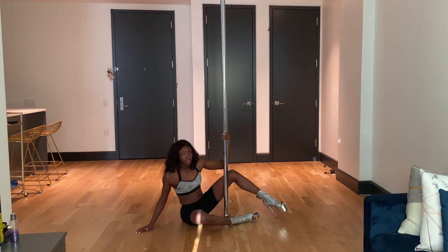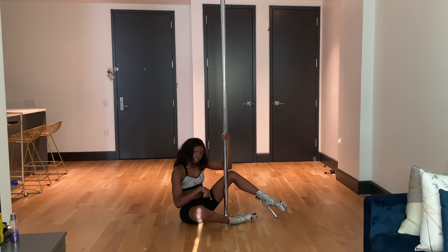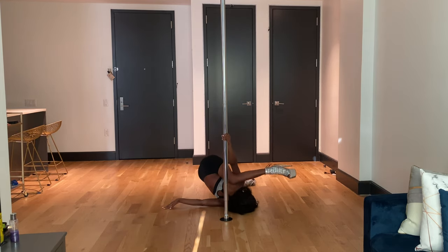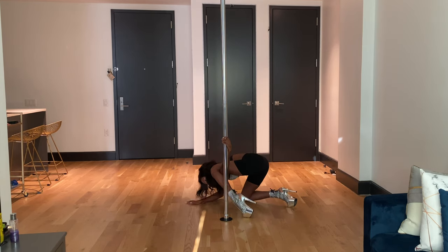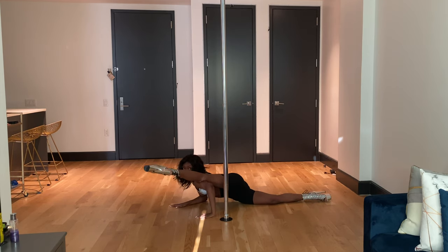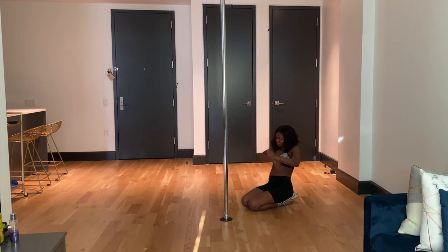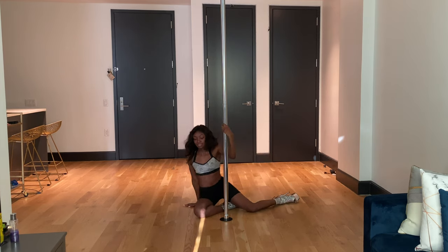Instead of coming back forward, we are going to roll over our shoulder. In this instance I'm rolling over my right shoulder — so I hook back, I'm looking for the pole. As I roll, I'm arching my head back, bringing it through, releasing to the floor, and then dropping the hips.